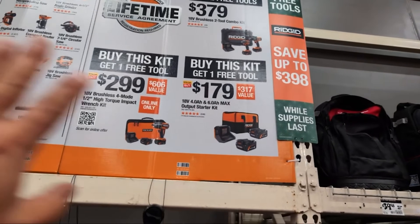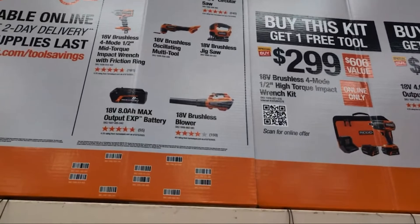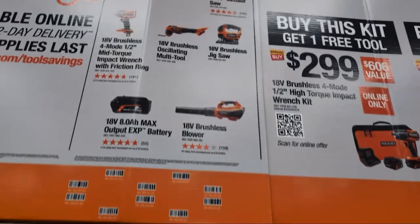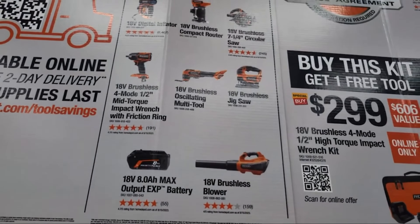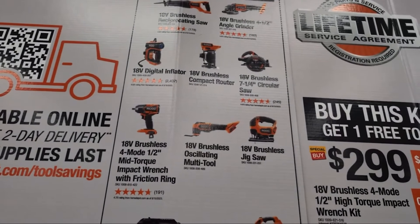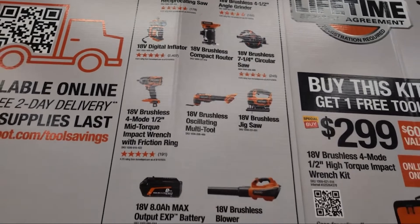Number one, you're gonna get one free bare tool when you buy either of those. These are your bare tool choices: an eight amp hour max output battery, their brushless blower, torque wrench, mid torque oscillating multi-tool, brushless jigsaw, compact router, recip saw, angle grinder, seven-and-a-quarter circ saw, or their digital inflator.